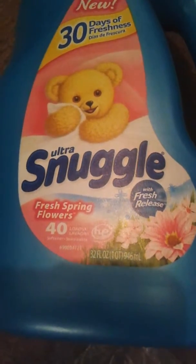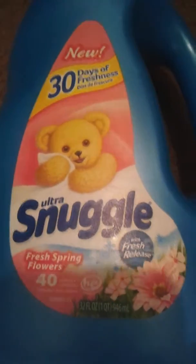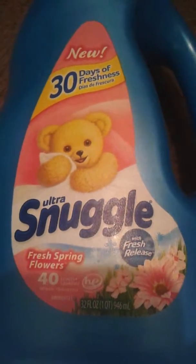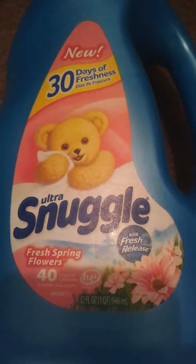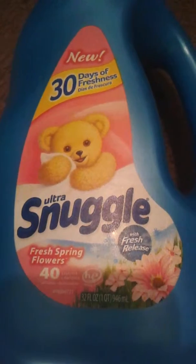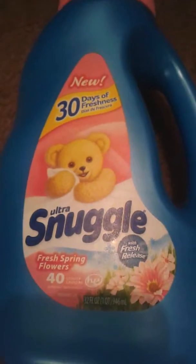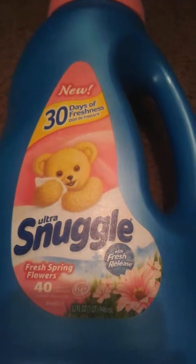This is a fabric softener, so you put this in after or with — depending on whatever your washing machine shows you. Your washing machine has a separate compartment where you put this, separate from where you put your soap to wash the clothes.